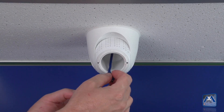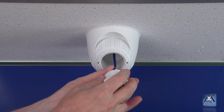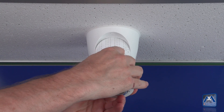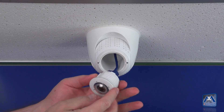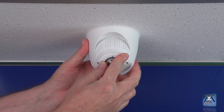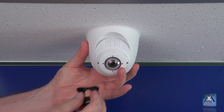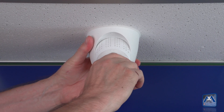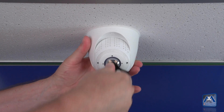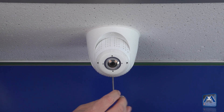Subsequently the sensor module will be connected and the plug fixed with the help of the blue bayonet lock. Insert the sensor module so that the Mobotix writing is looking 90 degrees to the left. Now fix the module by turning it with the special mounting tool 90 degrees to the right. The sensor module can now be fixed with the micro screw.